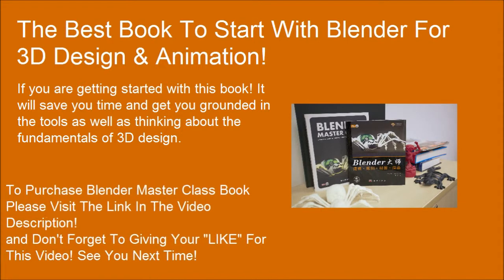To purchase the Blender Masterclass book, please visit the link in the video description. Don't forget to give a like for this video. See you next time.